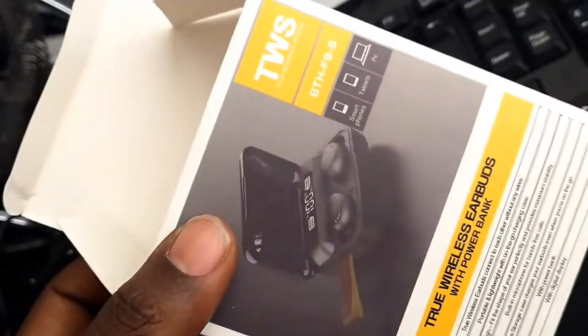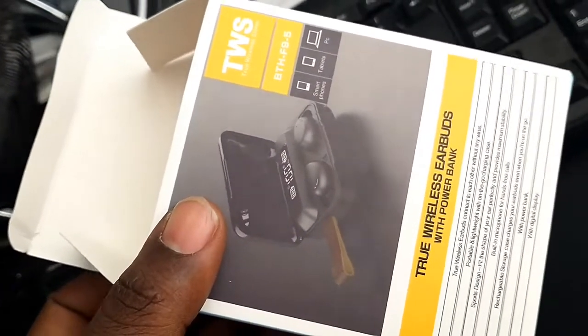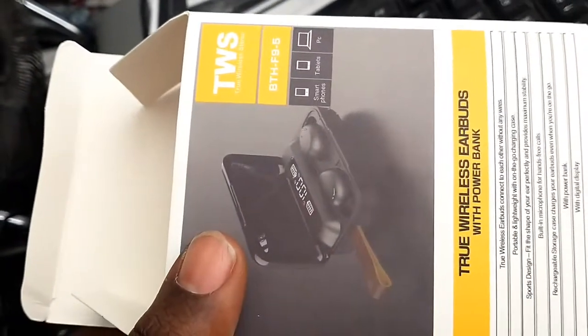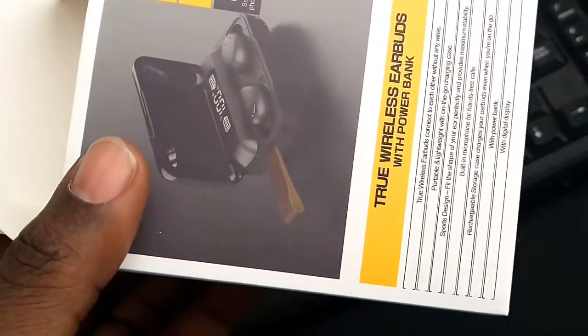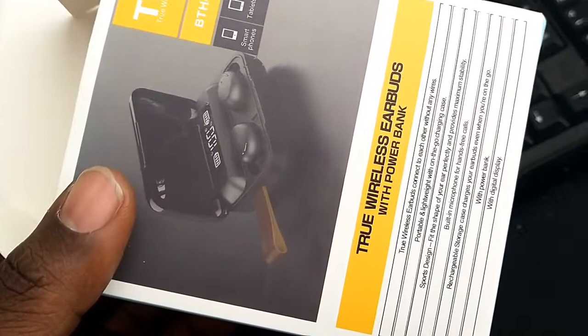Hey guys, I want to talk about these power banks. I just received them today. You guys should be able to get this on Amazon right now. It's called the wireless earbud with a power bank.